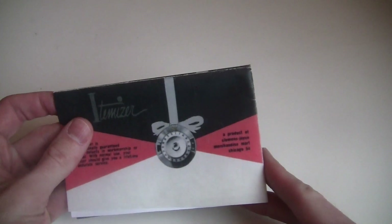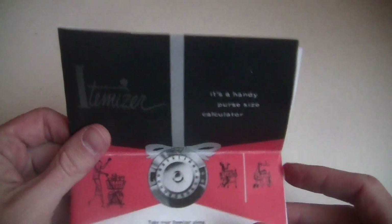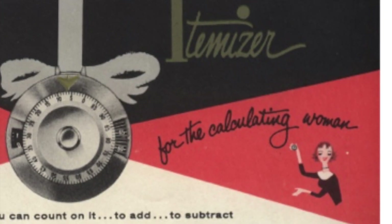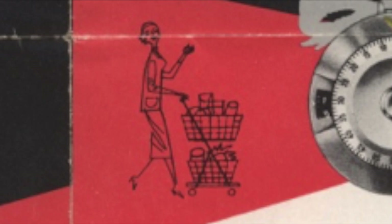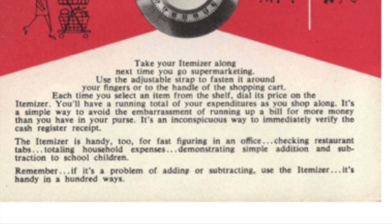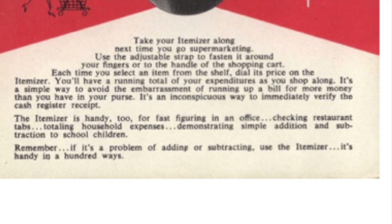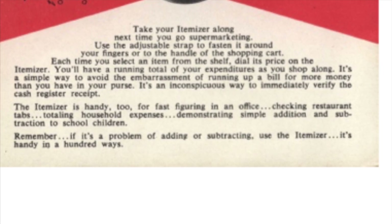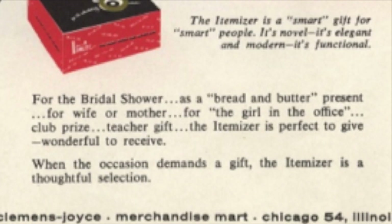Speaking of that, let's check out the instruction manual. I don't have an original copy, but I found a scan online and printed one out for myself. It's pretty great. I absolutely love this lady — she's got a great 1950s art style to her. She's holding that ridiculous hand buzzer. Here she is at the grocery store. They give you plenty of advice for where to use it: in an office, checking restaurant tabs, demonstrating simple addition and subtraction to school children. Would that really help kids understand addition and subtraction? I don't know. A teacher gift. A bridal shower for wife or mother. It works as a bread and butter present, whatever that means. And you can give it to "the girl in the office." I think I do know what that means.